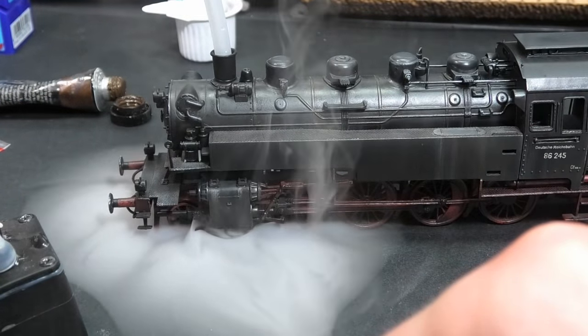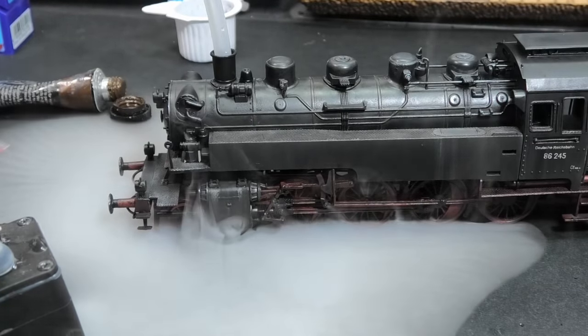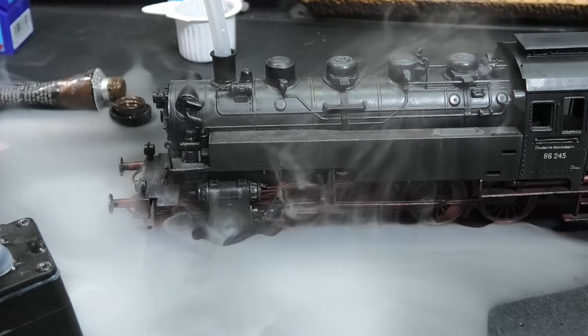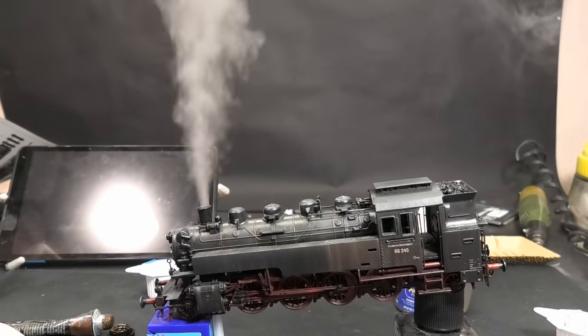Now I'm testing the smoke generator with the new glycerol liquid. Honestly, the smoke is extreme — I think too much for an indoor model. I must add some voltage regulators.